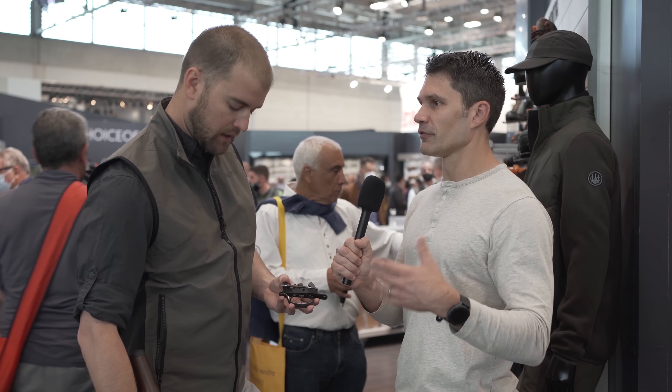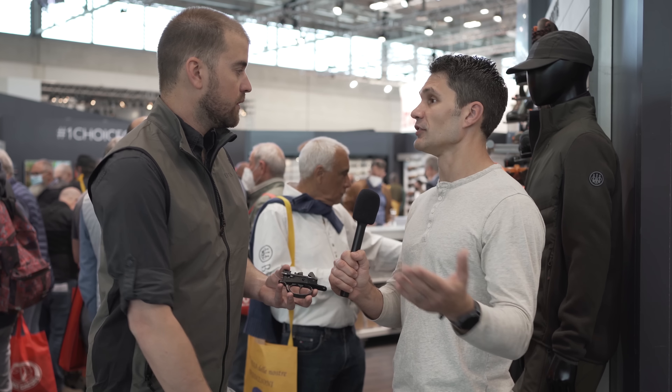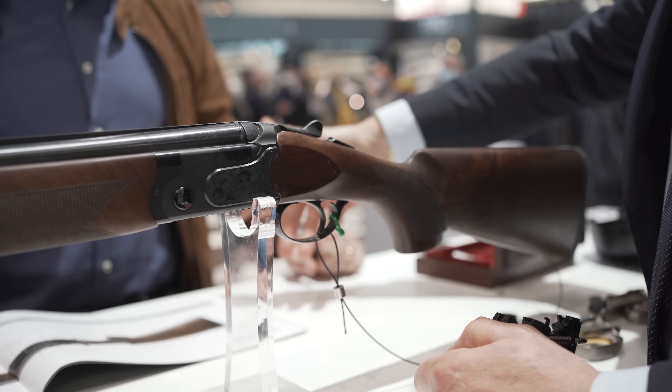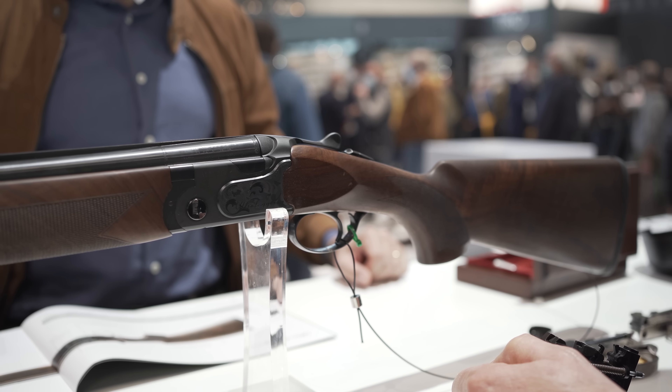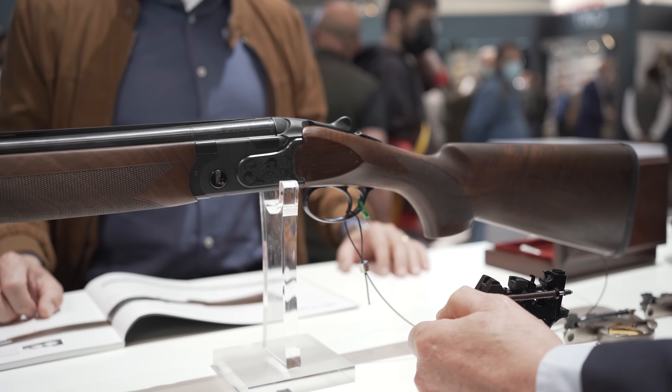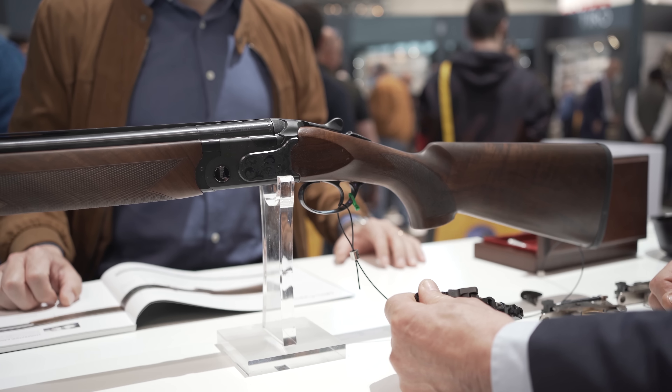How much does the shotgun itself cost in Europe? It's 2,400 euros — that's very competitive. In the United States, the price can often even be less than in Europe. The way I'd compare it is to the Silver Pigeon 3 — it's a field gun, so it will be at about the same price, depending on the configuration. If there's a wood upgrade or something, the price will change accordingly.